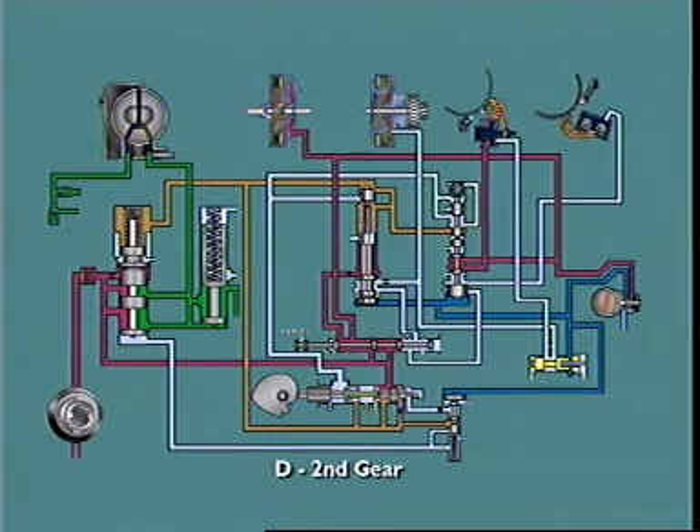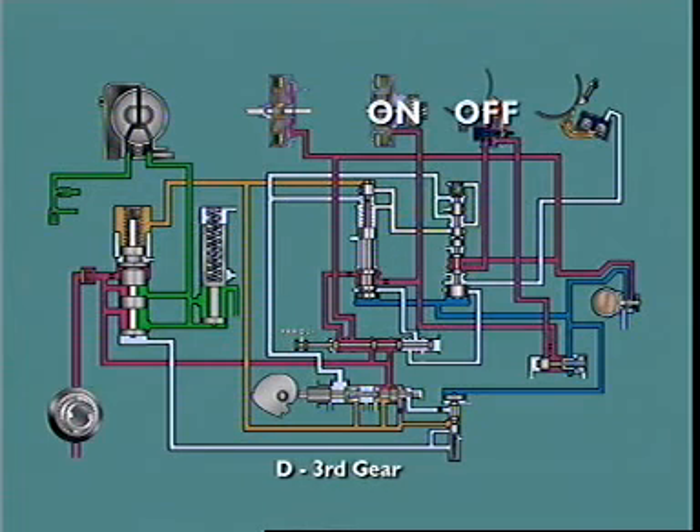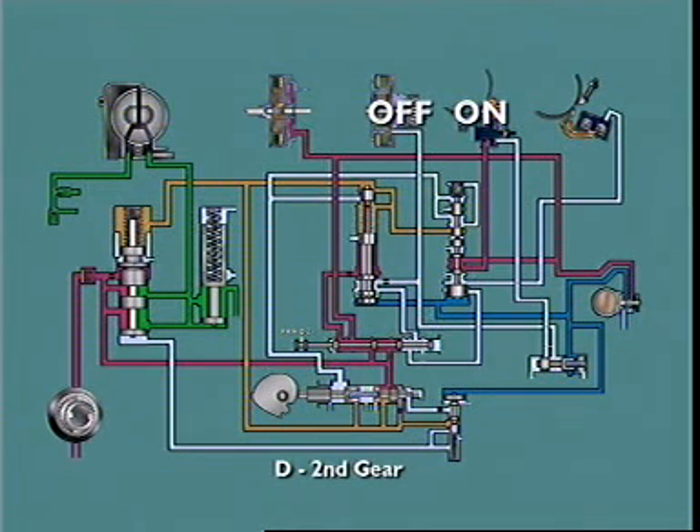The 2-3 timing valve is in the circuit to the release side of the front band servo, and it functions as a timing device. When a 2-3 upshift is made at higher road speeds, it correlates front band release and rear clutch application. Conversely, it correlates rear clutch release and front band re-application when a 3-2 downshift is made under similar conditions.